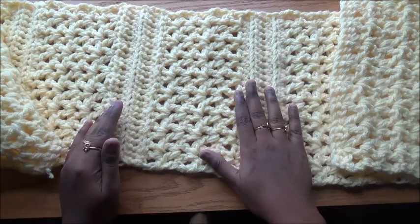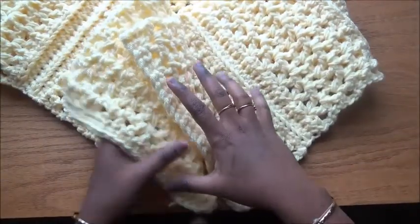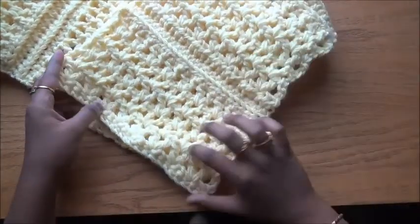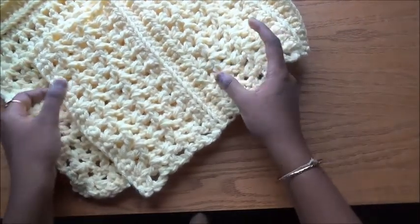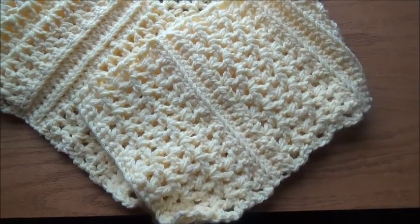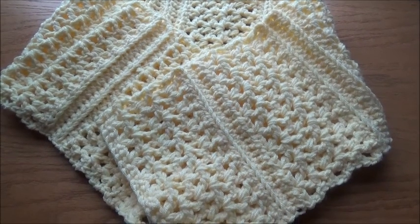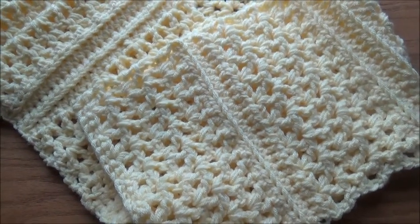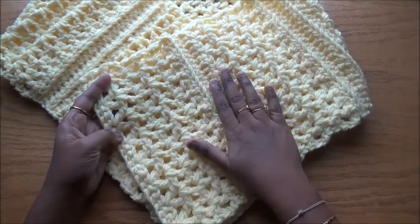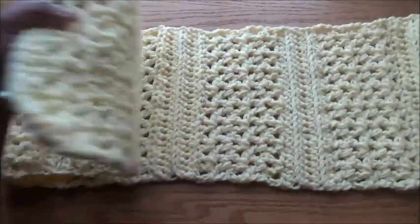It's a simple pattern — all I have used is half double crochet and double crochet. You can make this as a long scarf, or you can have it as a cowl because it's a thick piece. You can attach two buttons and have it as a cowl. We don't need to know complex stitches; we are going to repeat just the same set of nine rows again and again — five rows of double crochet and five rows of half double crochet.